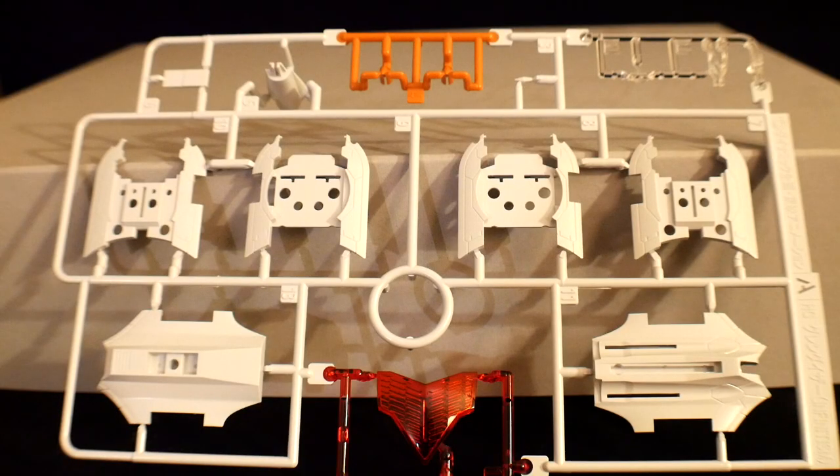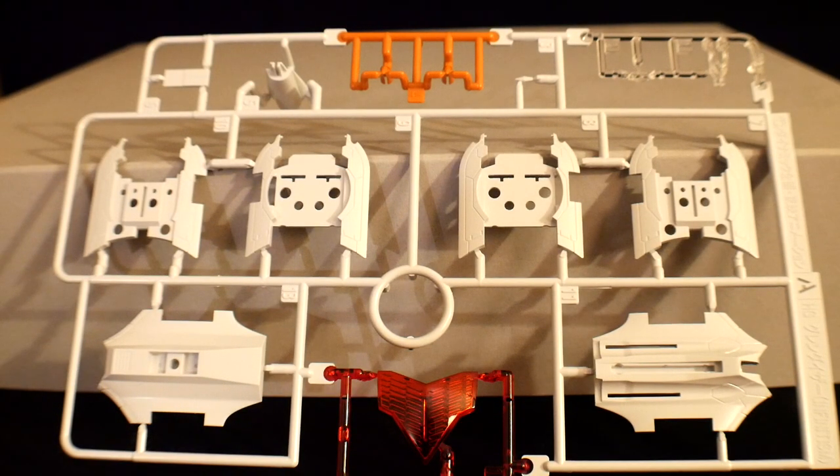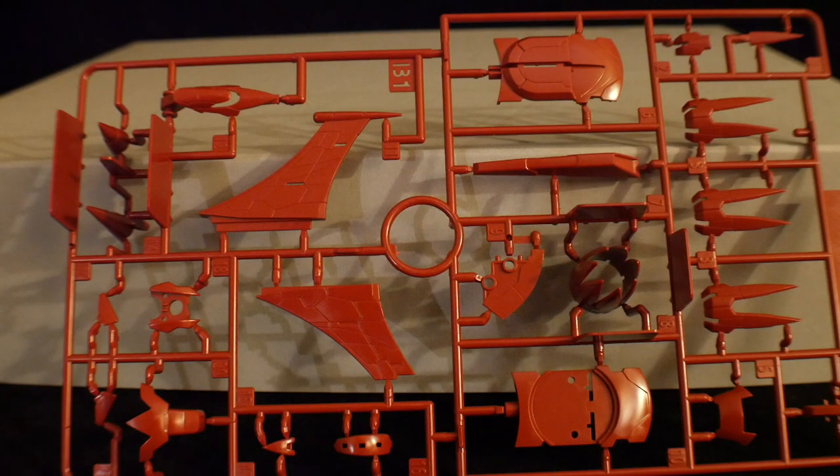There's gonna be quite a few runners in here. Some are going to be from the Mazinger Z, but there are going to be a lot of new runners as well. Runner A is actually a brand new runner for this kit — the clear red is right there in the center, the white is fairly nice, almost a pearl gloss, and then you're gonna have some clear parts at the top as well as some yellow. Then you have an all-red runner which has a little bit of the backpack and some gauntlet parts — both of these are brand new runners for this kit.